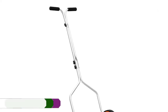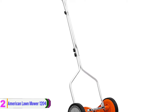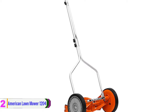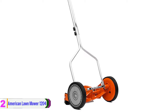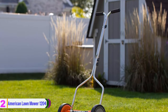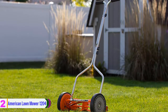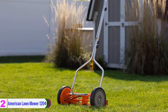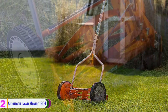At number two, we have the American Lawn Mower 1204. It offers a 14-inch cutting width with a four-blade ball-bearing reel and an 8.5-inch composite wheel for easy pushing. The mower provides an adjustable cutting height of 0.5 inches to 1.75 inches for a clean, scissor-like cut. Its blades are made of quality heat-treated alloy steel for staying sharp longer.